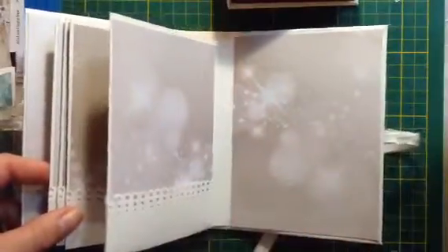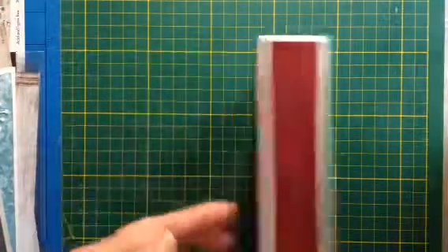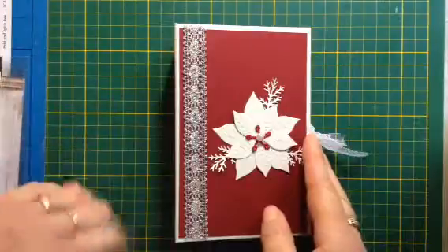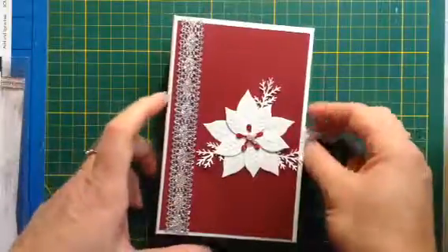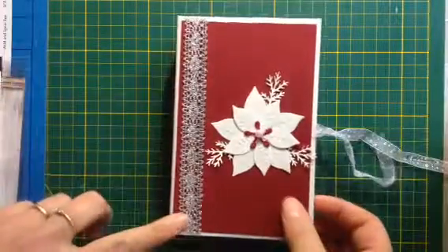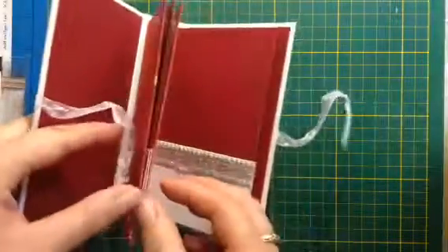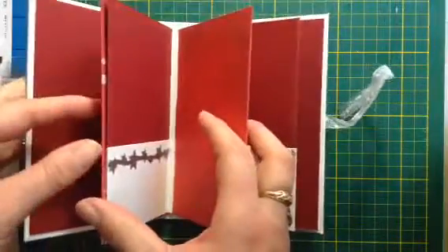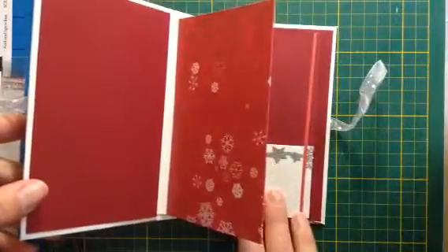For this one I used some red paper that I had in my stash - I don't remember exactly what it was but it's like craft paper. I put a little flower with some branches on it and some ribbon. I made this one with just two little pieces of scrap paper left from last year, using the same red paper in the front - it's a very easy little book.